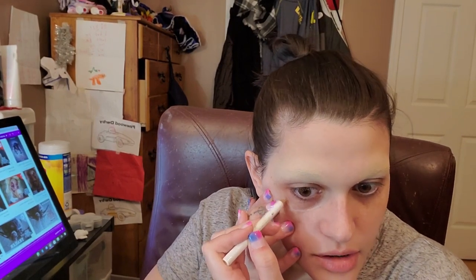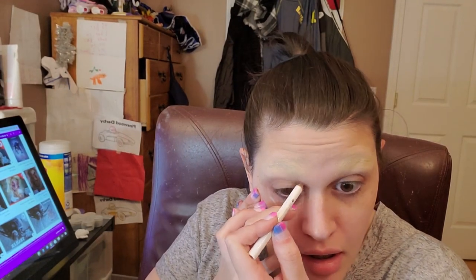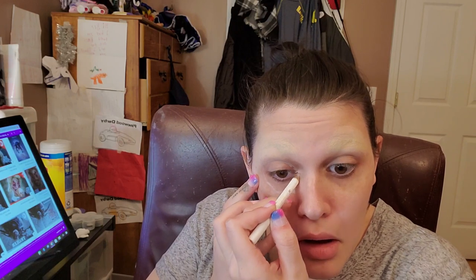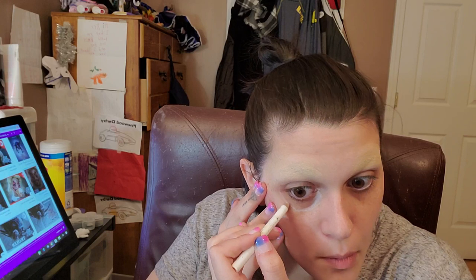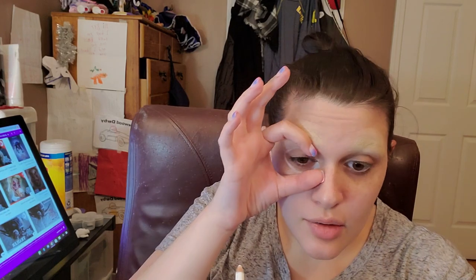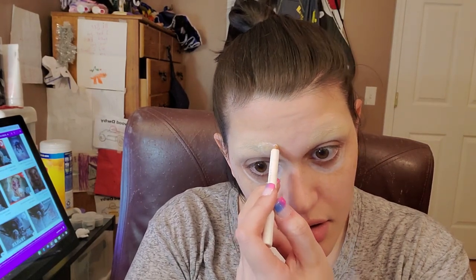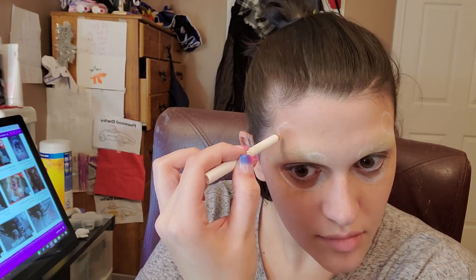I'm going to stretch my skin a little bit for some help. Now I'm going into like the crease of my eyeball, around here. I don't want it to be in the whole socket or there won't be enough room for the little eye and medium eye. So I am only taking it to the crease. The little one is going to go right about here, and then the medium one is going to go just above the eyebrow.